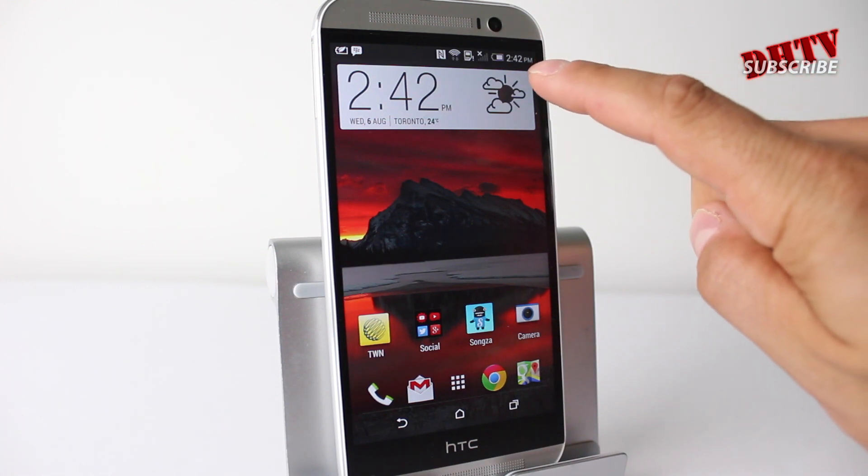Alright, so by default you'll have the battery icon at the top right — it'll sort of give you a meter of how far you've gone down.